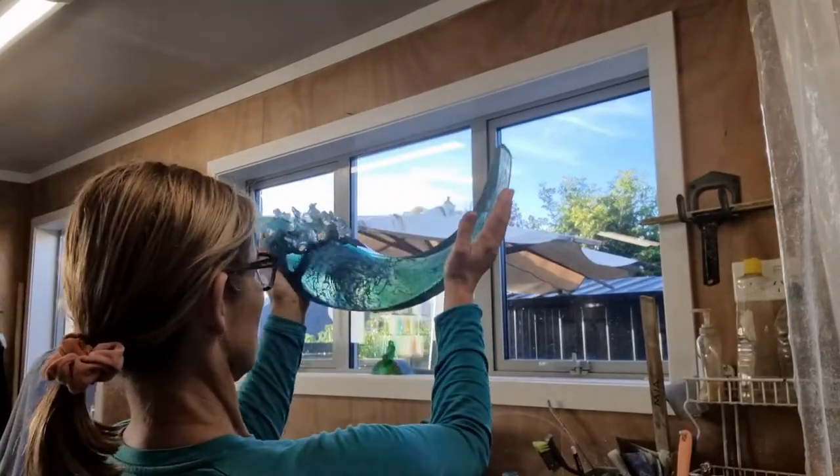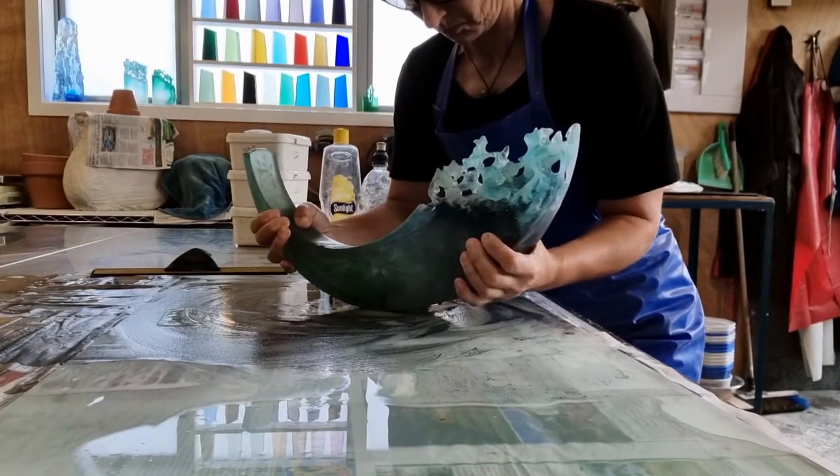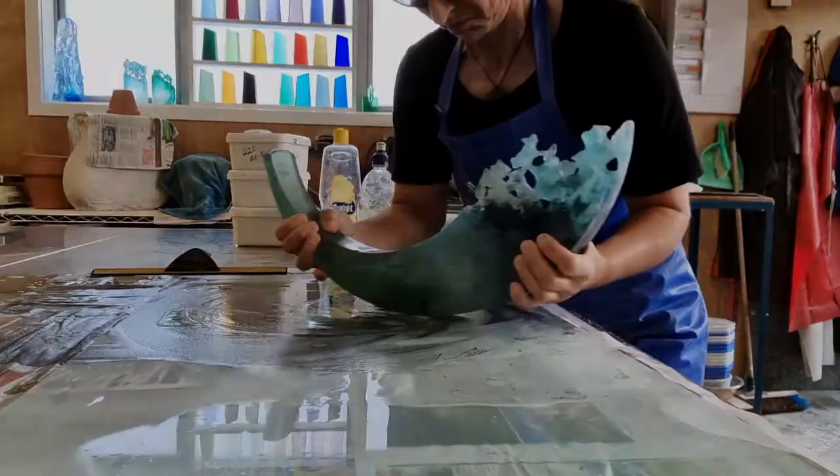It's not till I get right down to the last stages that I can really see the internal movement of the glass flow that I've created.